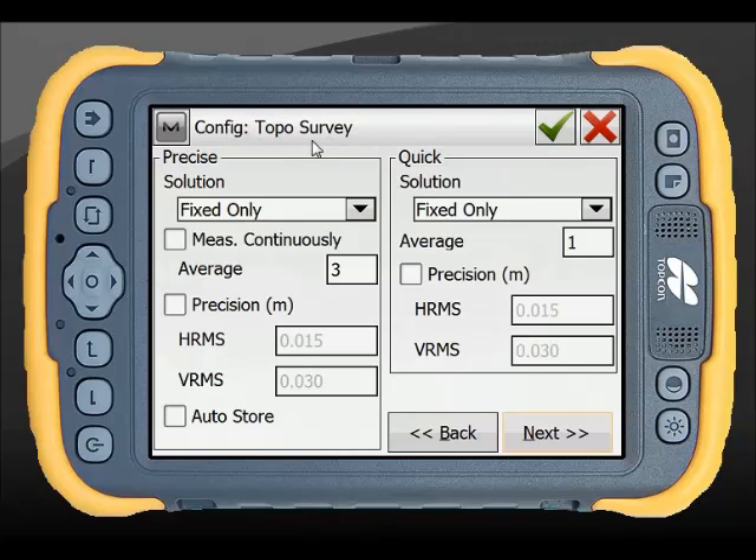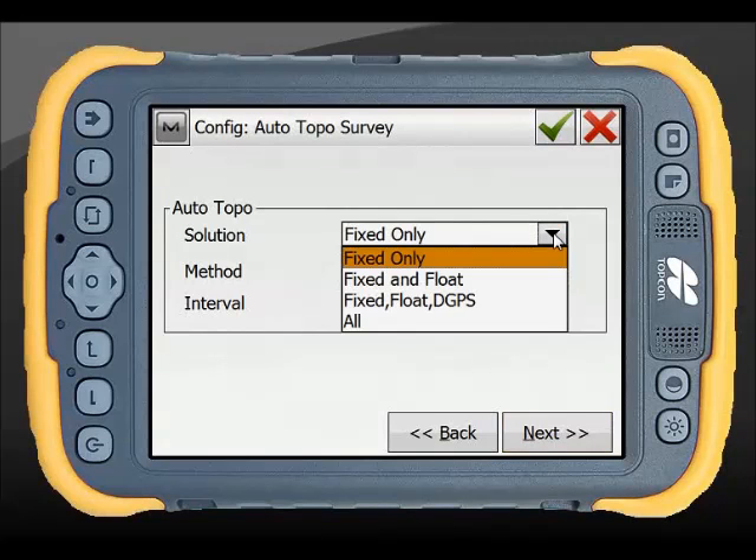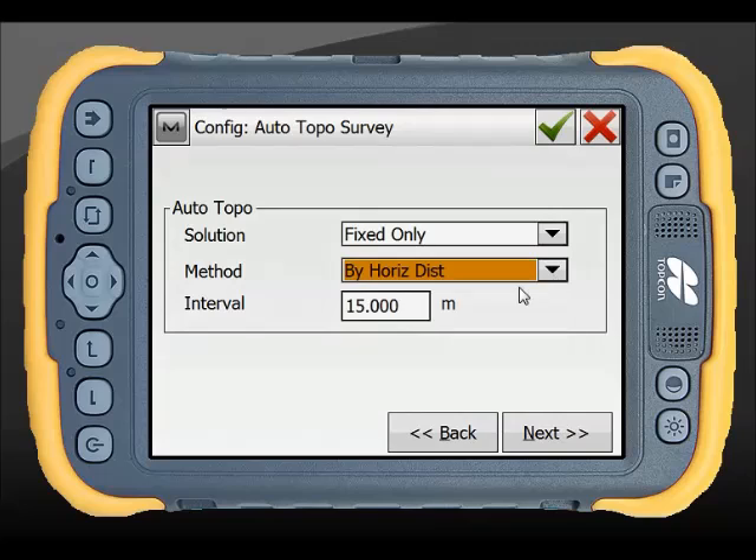Now at the top here, this shows what we're setting. For our standard topo survey, I have two buttons: precise and quick, and this is what each of those will do. Precise is fixed only, it's going to average 3 and I'm going to let that auto store. Quick is a fixed only solution and just a one epoch reading. For auto topo, you can change this once you're in auto topo - either by distance or by time - and set the correction type and the interval in metres or seconds.